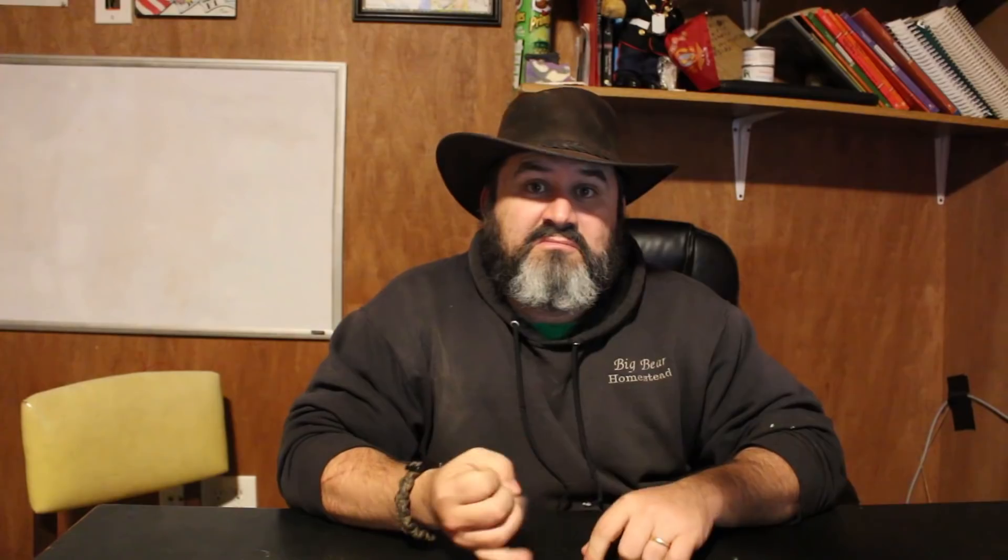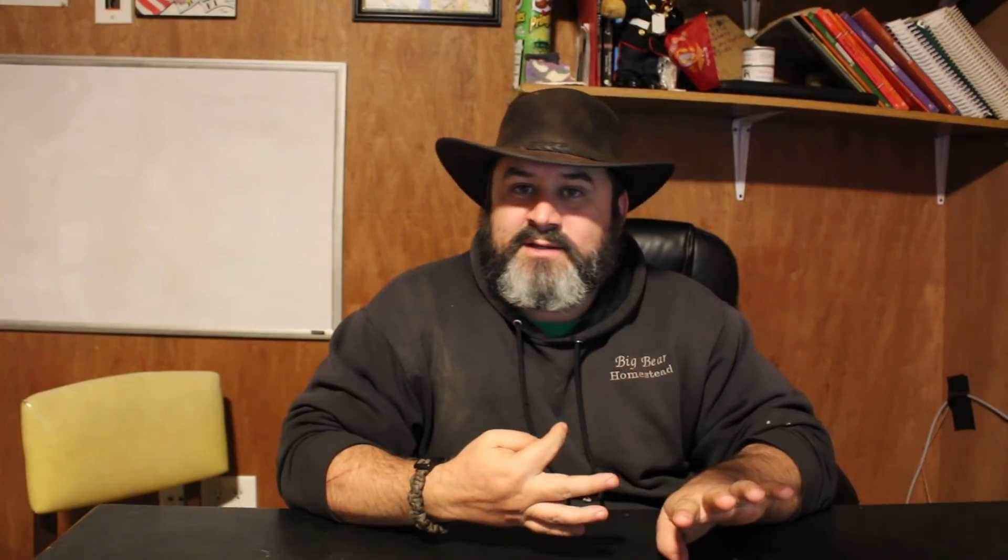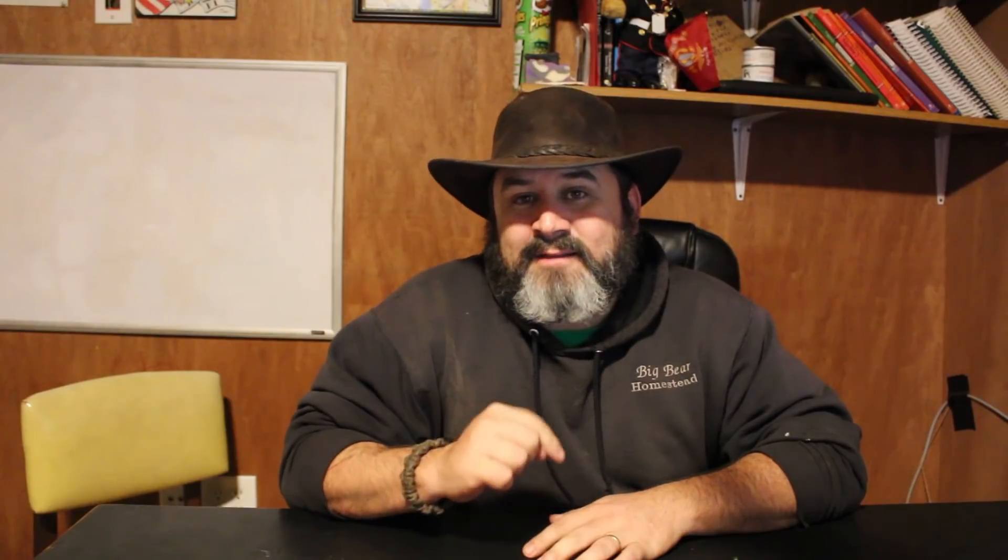What are some things that you can dehydrate? Well, you can dehydrate meat. You can dehydrate apples, strawberries, bananas. As a matter of fact, at the end of this video, we're going to link our video on how to dehydrate pineapples.